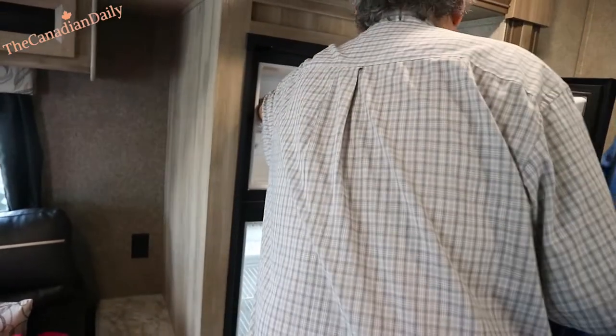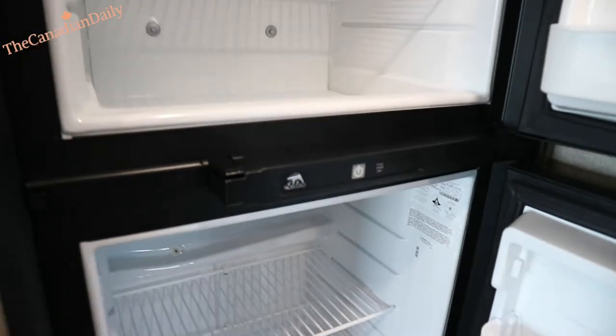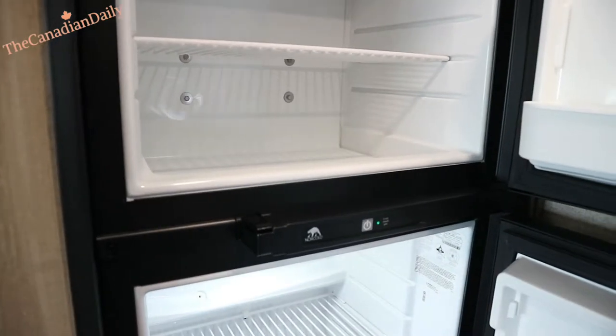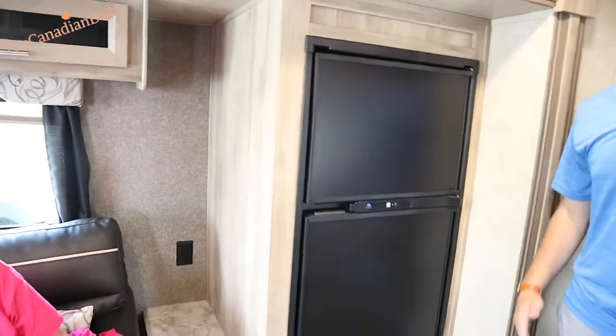The fridge is super simple — just a normal fridge with a little LED light in there. I've had it going for a while now so it should be nice and cold already. All you have to do is press and hold to turn it off, and press and hold to turn it on. It's automatically on power priority.